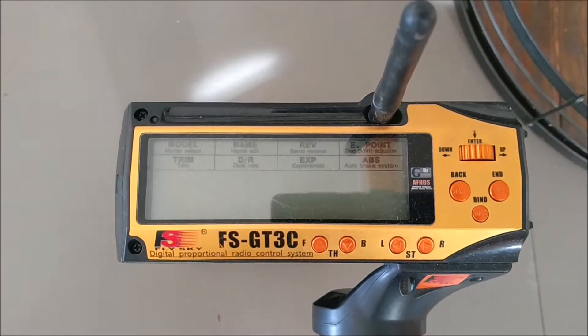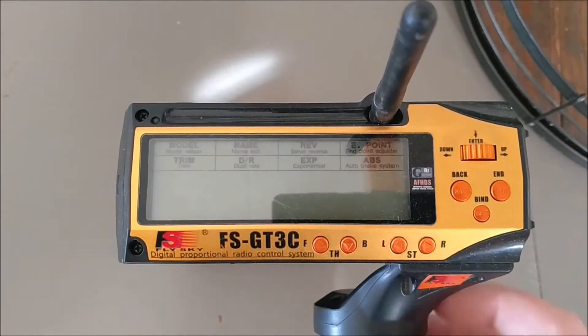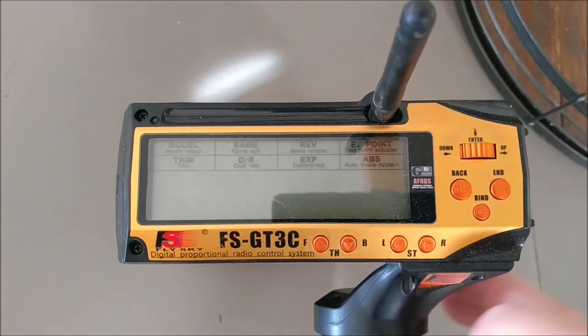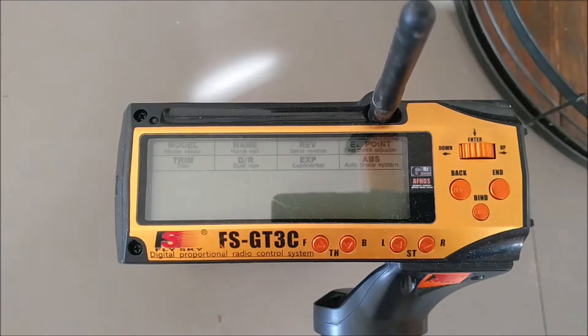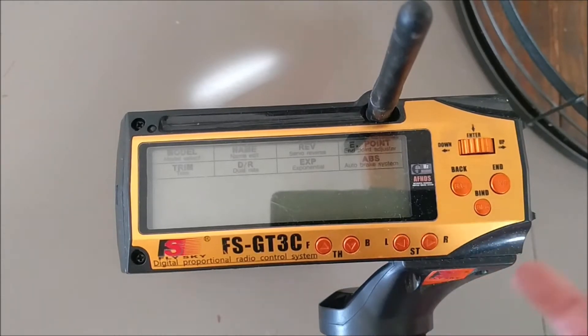Now that we've got the physical install done and the receiver plugged in, I'll show you how to set it up to run your diff locks — your center diff lock and your front and rear diff locks. This took some trial and error to find the right end points so I wasn't buzzing. Normally the diff brain takes care of all that, but since we're bypassing it, we just had to do it ourselves — and I figured it out for you.